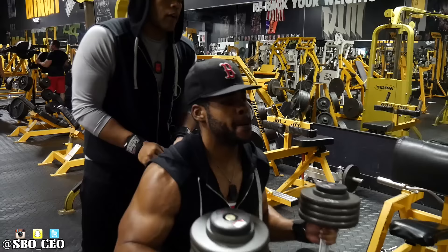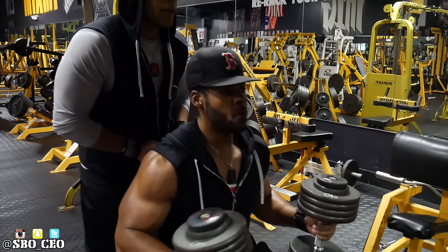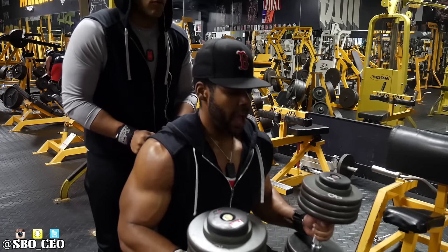Eight reps — I'm not getting off this, I'm getting eight. Eight reps.